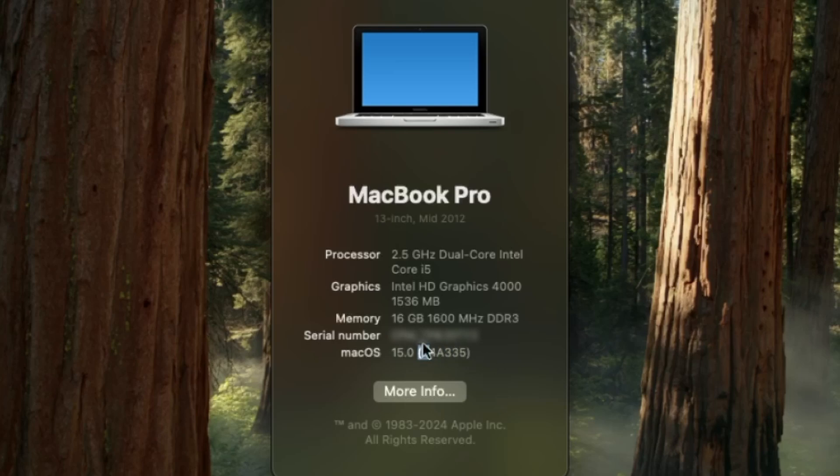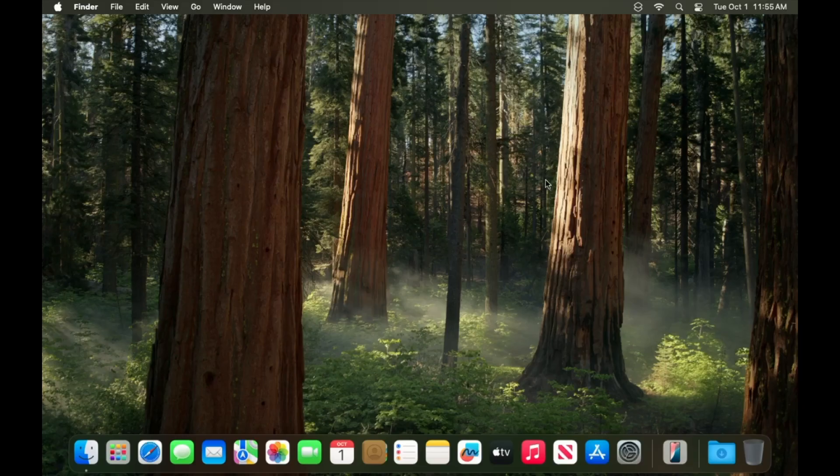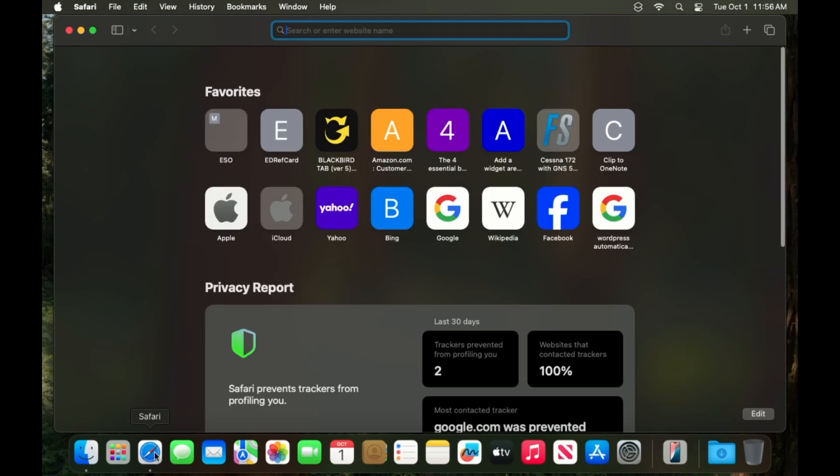You can see that we're running Sequoia, the latest version as of the date of this video. As far as what works — pretty much everything works: Bluetooth, Wi-Fi, all the ports work. I haven't tested FireWire because I don't have any FireWire devices, but even the CD drive works — I have some old CDs and they read just fine. iCloud works just fine because we're not spoofing any addresses or serial numbers. You're using your default serial number, so you have full access to all the iCloud stuff.